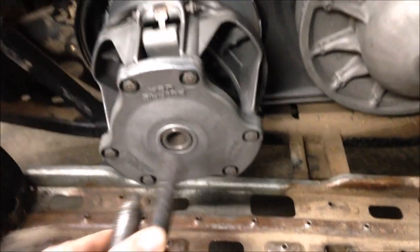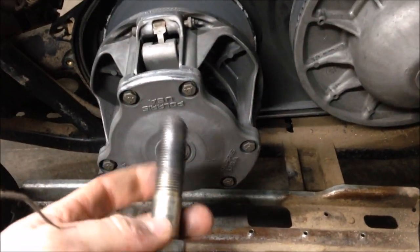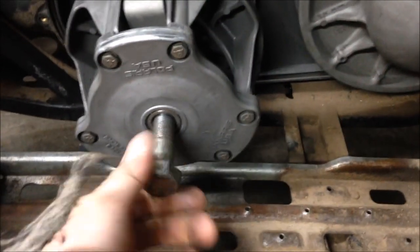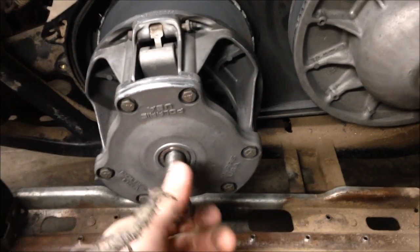You'll need a puller to get the clutch off — hardened steel rod, fine thread bolt, get it at the hardware store. Put it on, screw it in, impact it, and the clutch will pop right off.